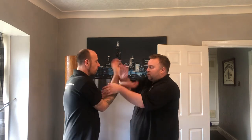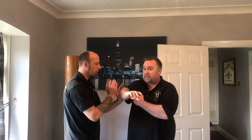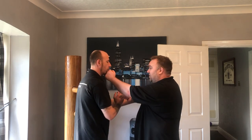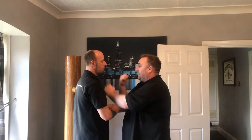So again, from here we'd be rolling, and if my elbow becomes too exposed and he tries to take advantage of that, I'm just turning and sinking with my Lan Sao and punching straight through to the center. From there I can go forward and do whatever I want.